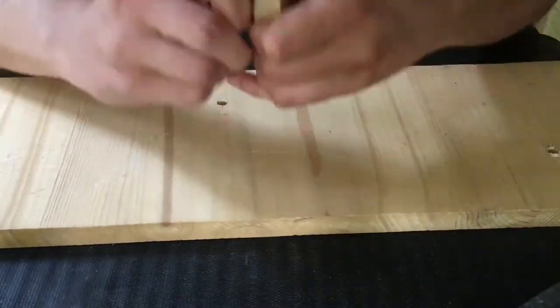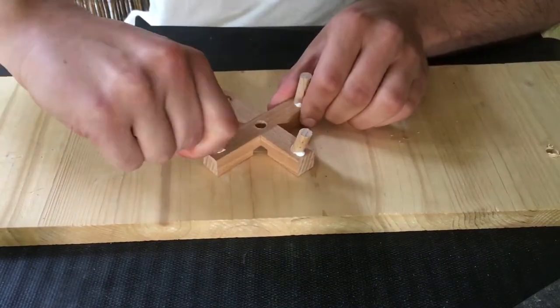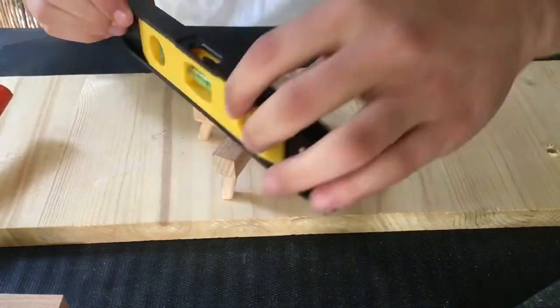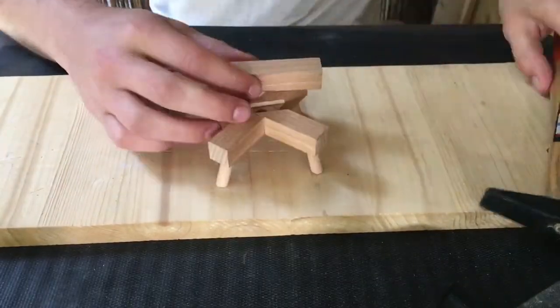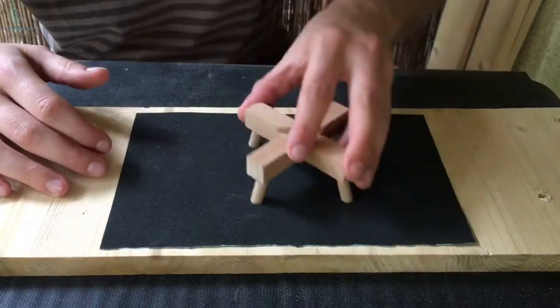I liked it that way so I could start gluing in my feet. Using a hammer I make sure that it will stand straight. After making sure it stands great, I just need to remove the excess glue and wait for the glue to harden.